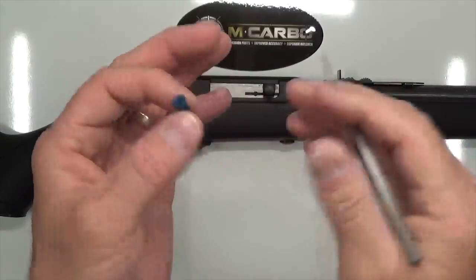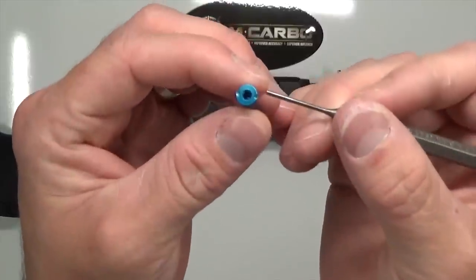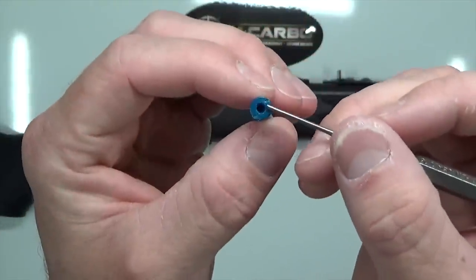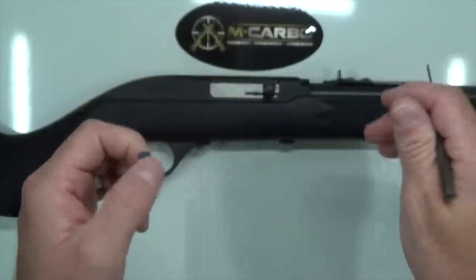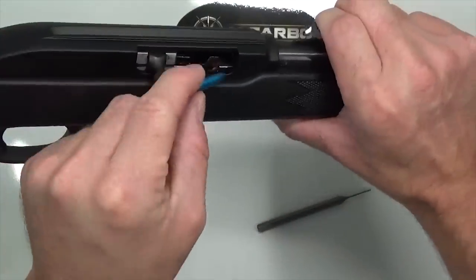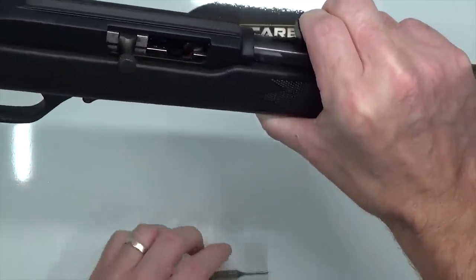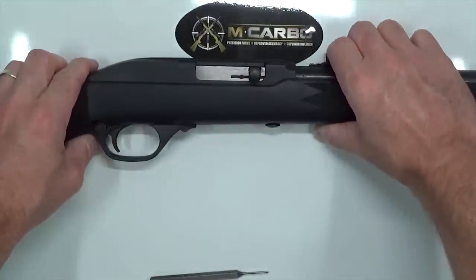Now we're going to go ahead and insert a snap cap — not to insult anyone's intelligence, but just in case this is your first rimfire. The reason we're doing that is because the firing pin strikes the rim of the cartridge; that's how it actually makes the round go off. The primer is in the actual rim itself. So what we want to do is avoid any unnecessary damage to the firing pin by inserting this snap cap into the chamber manually. That will help prevent any unnecessary damage to the firing pin itself.